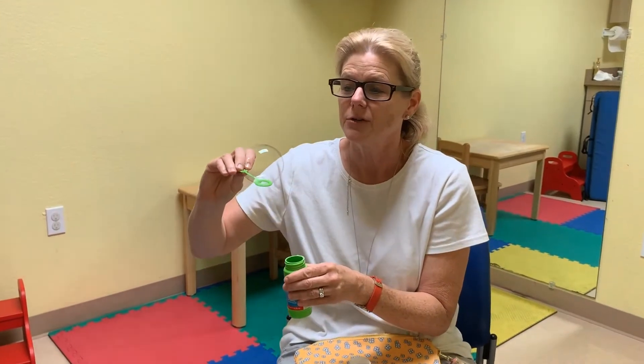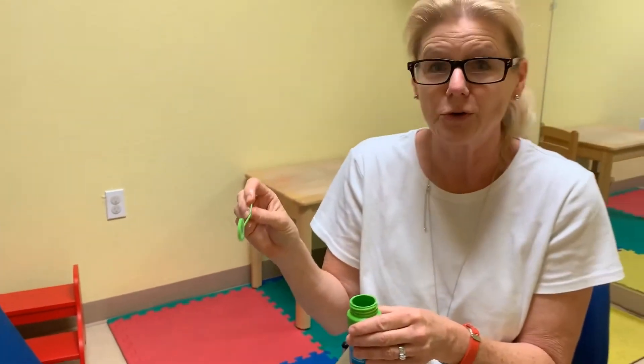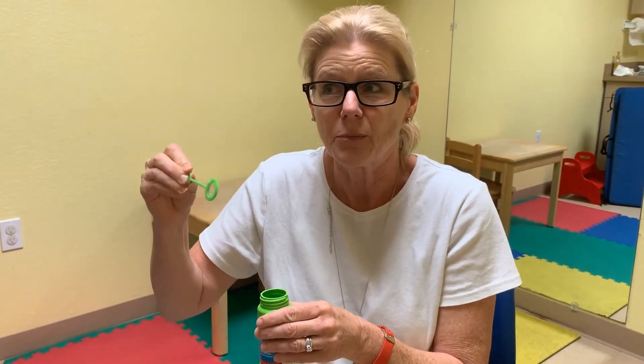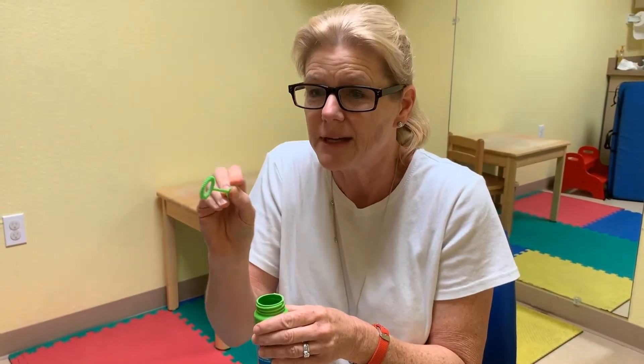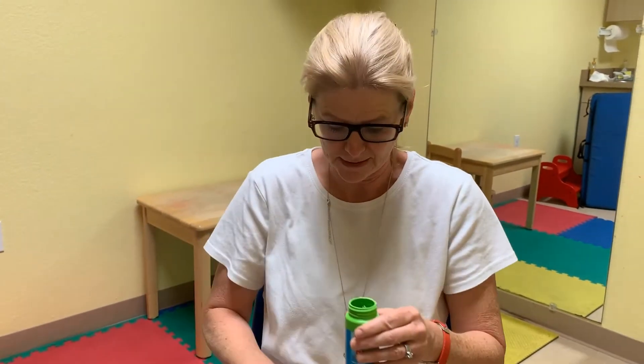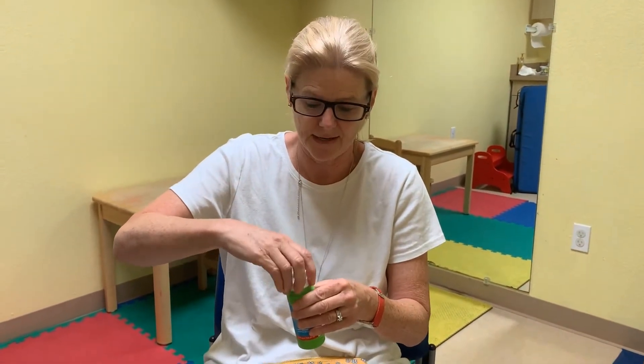A little trick I want to share — blowing through a wand can be really, really hard. So you can start out by having your child blow the bubble off the wand. Sometimes it's hard for them to blow it through, but if they blow it off first, they get the practice of puckering their lips and pushing the air through. Then eventually they can blow through the wand — a fun way to work on lip strength that will help with talking and drinking and eating.